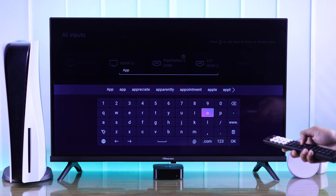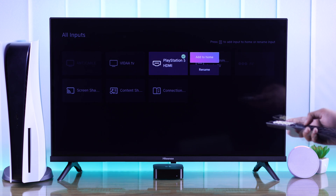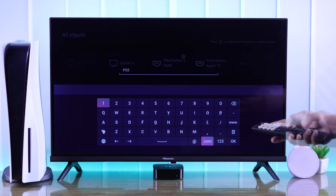This is our Apple TV, so we'll go ahead and rename it to Apple TV. Following the same process, you can rename any input that's connected to your Hisense TV.